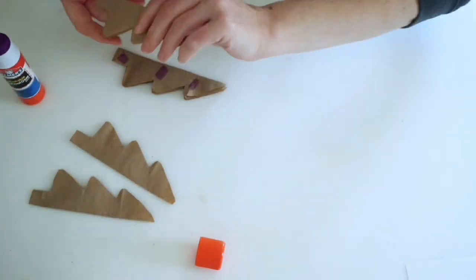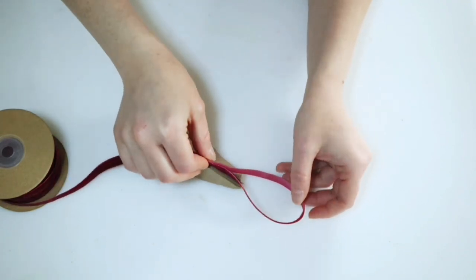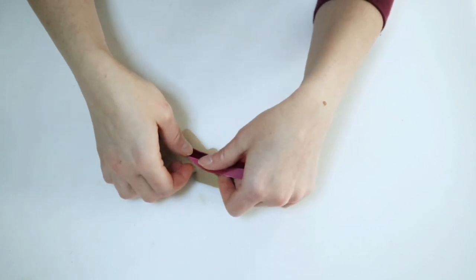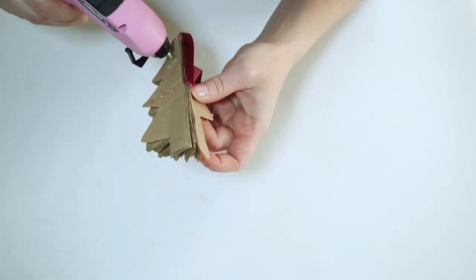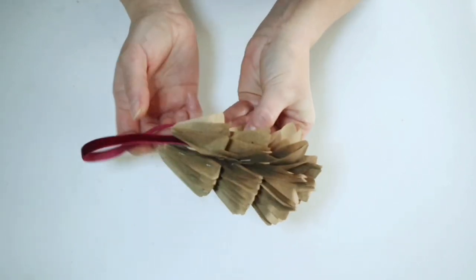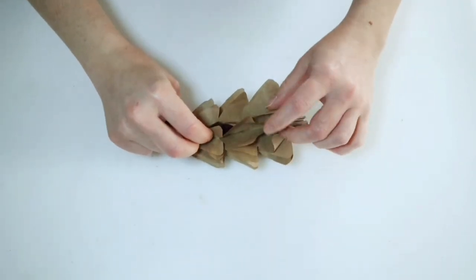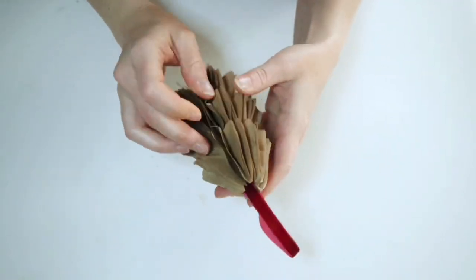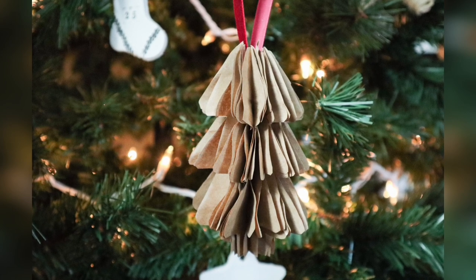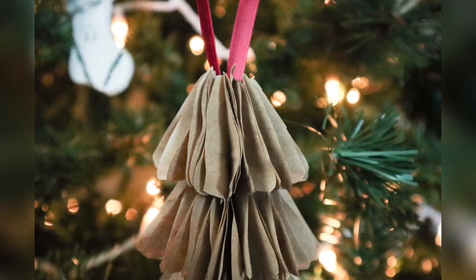Once all the trees are glued together, set them aside to dry. Then add your hanger with hot glue right to the spine of all those trees. Add a little hot glue to one side and pull it over to glue it closed, then go all the way around and fluff up the paper. And that is going to be it for this ornament video — I hope you all enjoyed it, thank you so much for watching, I'll see you next time!